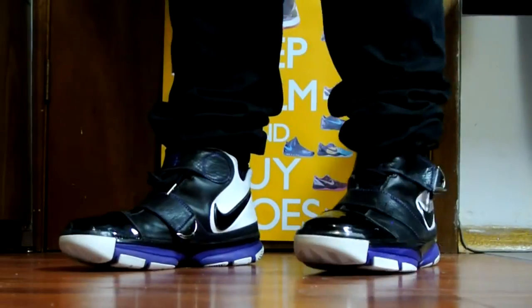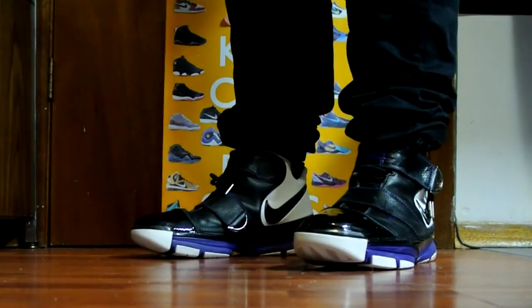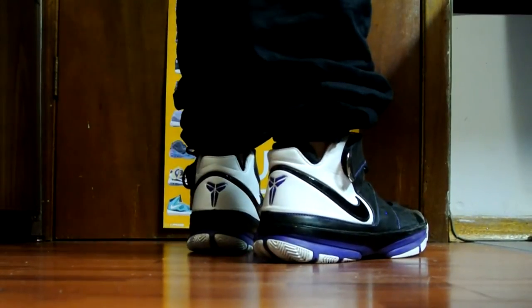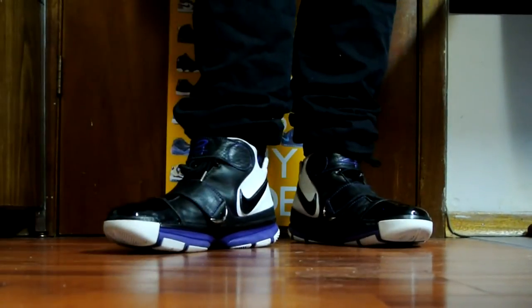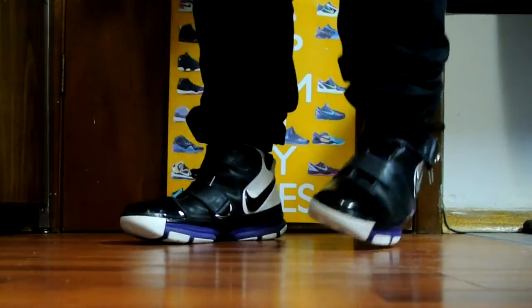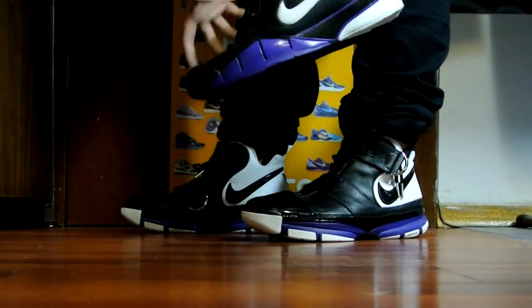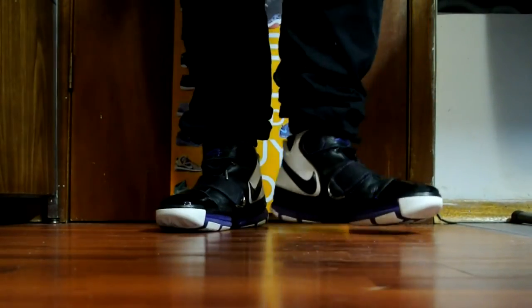Here they are on feet. This is my second time trying these on, and I've got to say the forefoot zoom bag is so responsive and comfortable — it's a full-length zoom across the width. Definitely one of the top Kobe shoes in terms of comfort. I still have a little space up front, but I'll be fine. I'm going to keep these casual — it's an old shoe and I don't want to use them for basketball performance and risk tearing them. I've reviewed the Kobe One blackouts before, similar purple colorway, but yeah — one of the most comfortable shoes for sure.